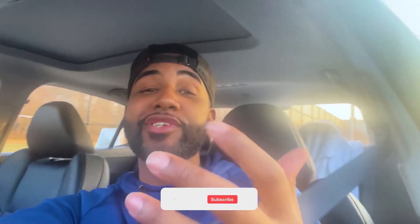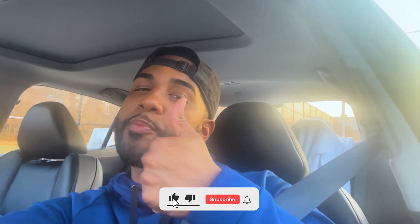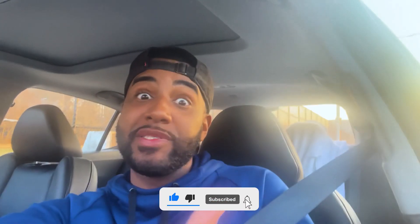So now you know how it works. If you're new to the channel, make sure you hit that like button, subscribe, and comment anything you want me to do on my next video. I got you — see you soon, peace out.